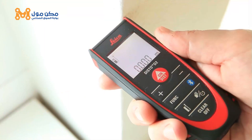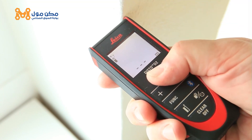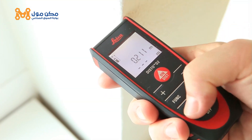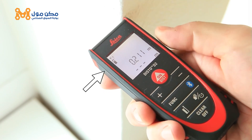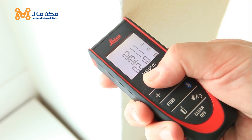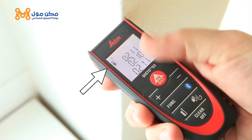The other way to adjust the measuring reference is to use the reference key. Press it once to take the next measurement from the front of the device. This can be useful if you have a very short distance to measure. Hold down the reference key for 2 seconds and referencing from the front is set permanently. Press the reference key again to permanently switch back to the default measuring from the rear setting.